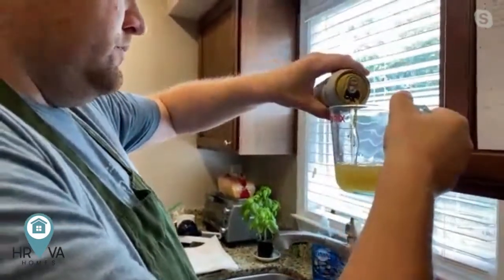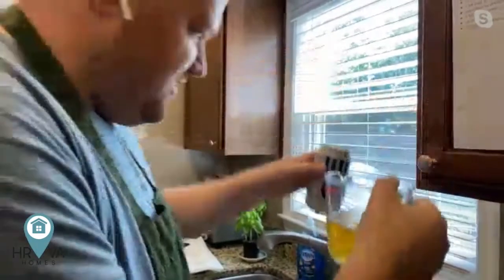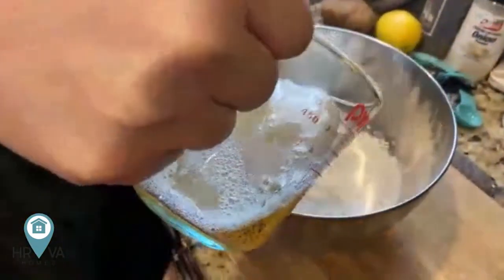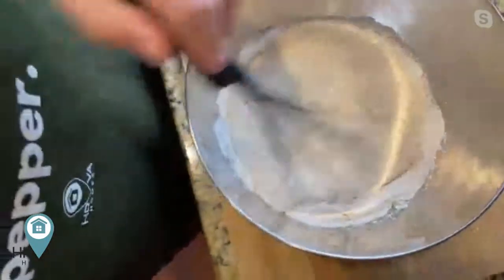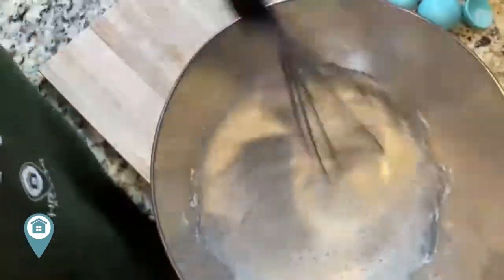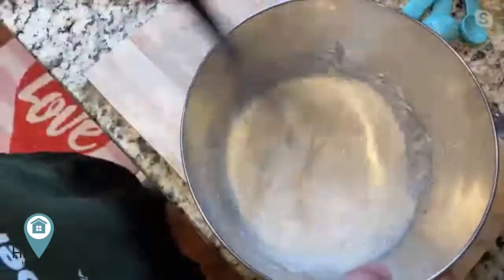We're going to do about a cup and a quarter of beer. There's going to be some left in the can — I guess somebody will have to have that later. So we're just going to mix this in. You can see the foam there, those bubbles — that's the carbonation interacting with the baking powder, and it's going to make a beautiful crispy batter for us. You can see the consistency — it's about pancake consistency, and that's what we're looking for.